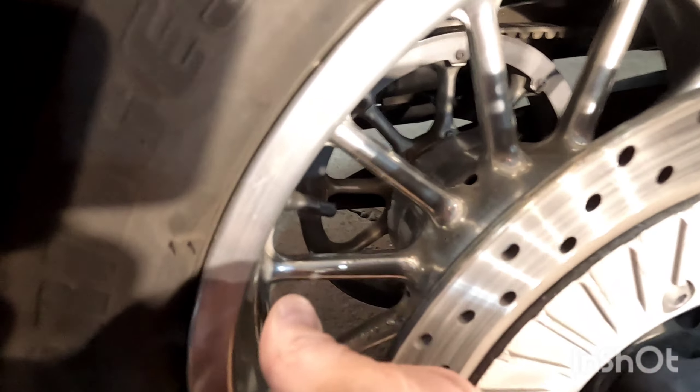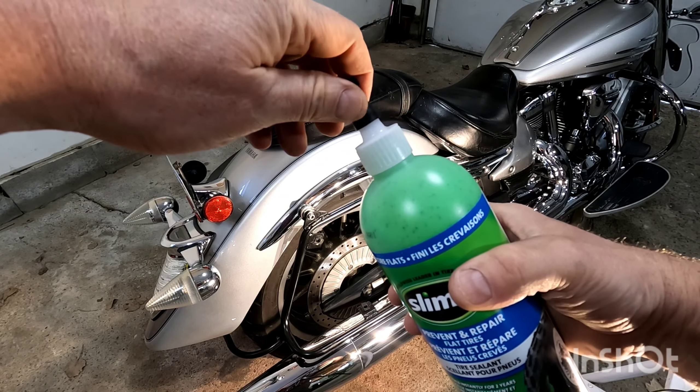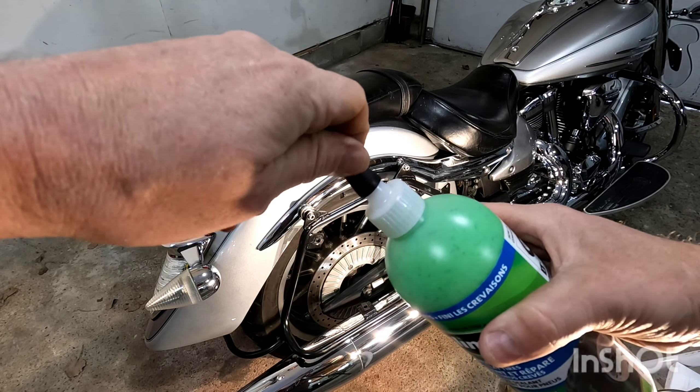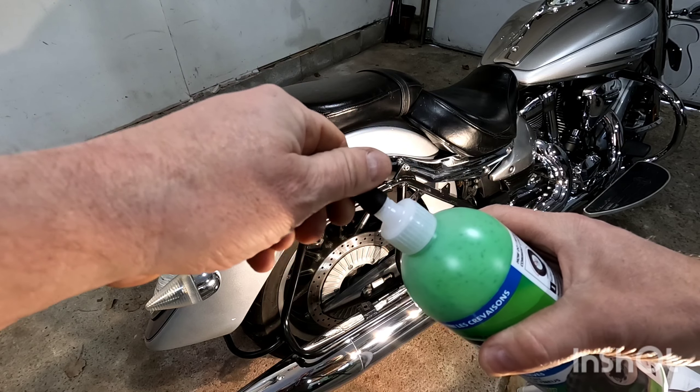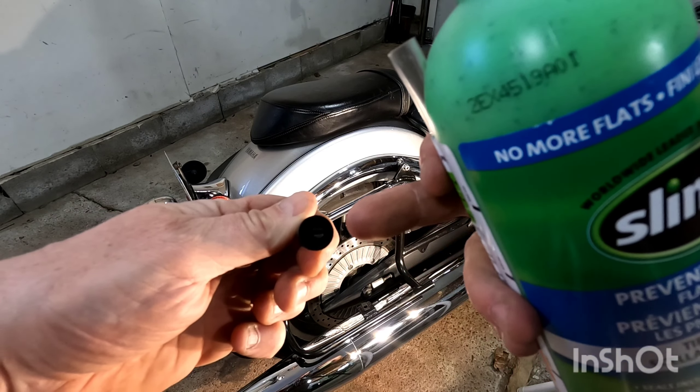However, it's a very, very slow leak — only a few PSI a week. And I'm going to put this in. I know the next person that swaps out the tire probably isn't going to like me, as it does make a little mess on the inside, but we'll deal with that when it comes to that point.